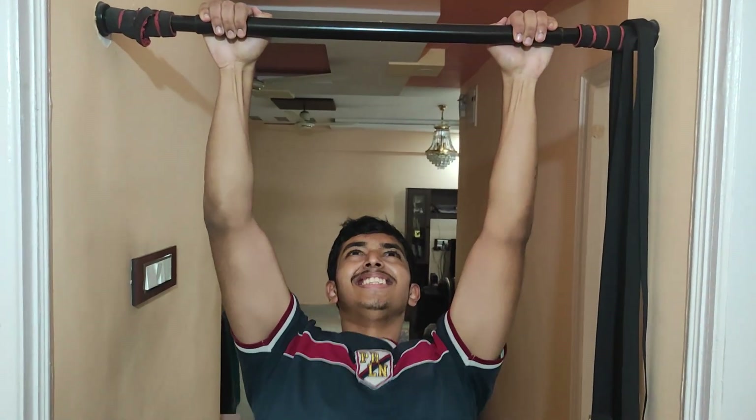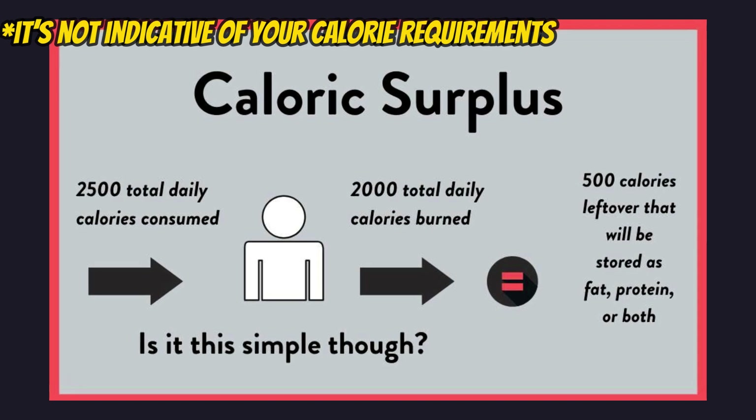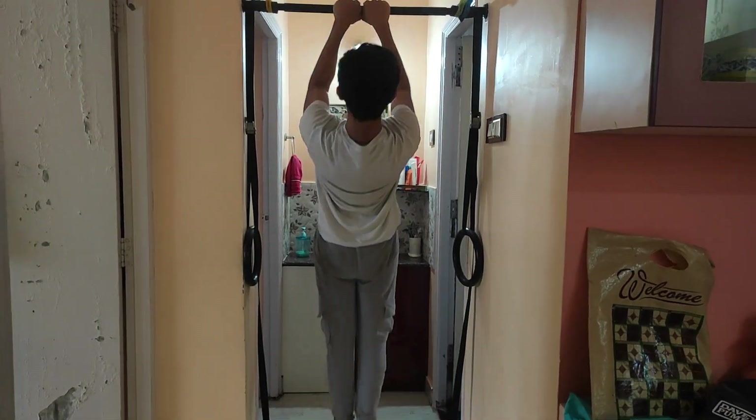If you are a skinny teenager, eating in a calorie surplus is actually better, because at this age you are growing and a calorie surplus maximizes that growth. Building muscle is also pretty easy at this age, so you might as well take advantage of that with a surplus. Any extra fat gained during this bulk can just be cut later on.